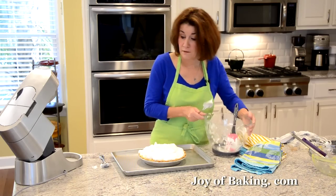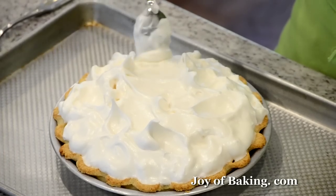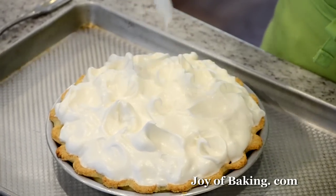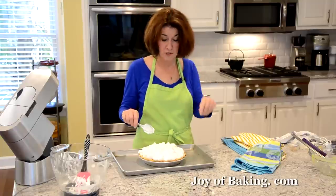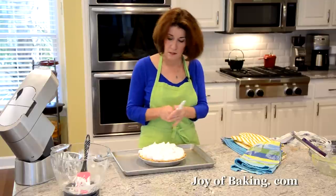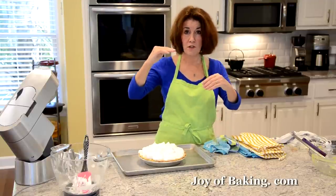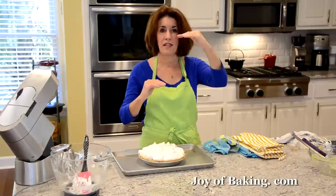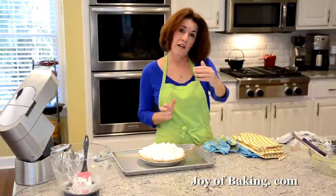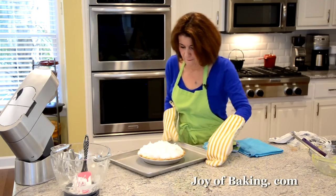Now we have our meringue on. If you want, you can get decorative with the back of a spoon to make peaks. All that's left is to broil it. If you have a handheld propane torch, that's probably better because you can get more even browning. I'm going to use the broiler — top element on high, with the rack positioned so the top of the pie isn't touching the element. I keep turning the pie as I broil it. We just want a nice golden brown.